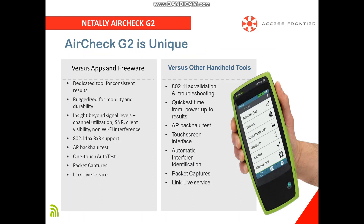Compared to freeware or applications, we have better insight beyond signal levels, like channel utilization, SNR or signal-to-noise ratio, client visibility, non-Wi-Fi interference, and more.